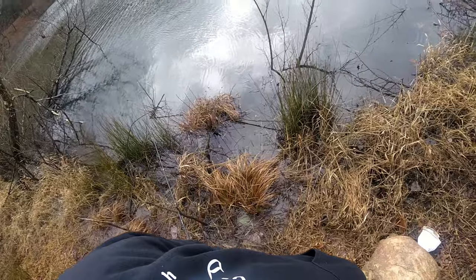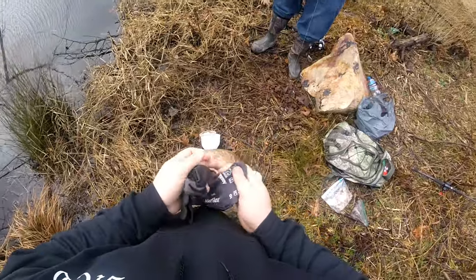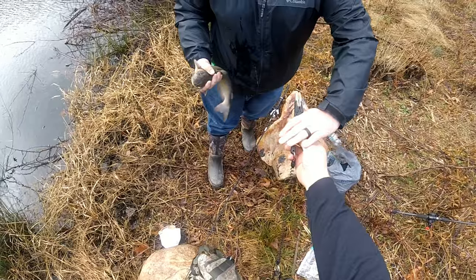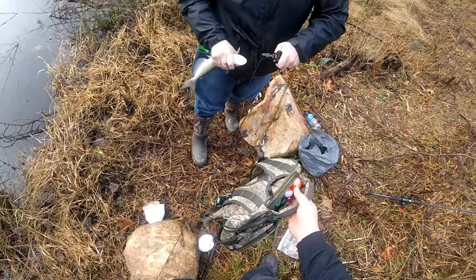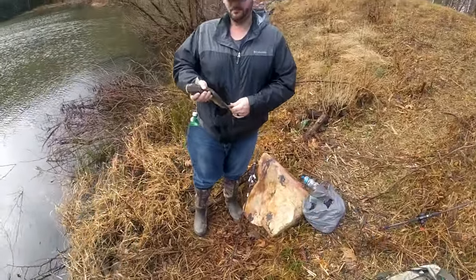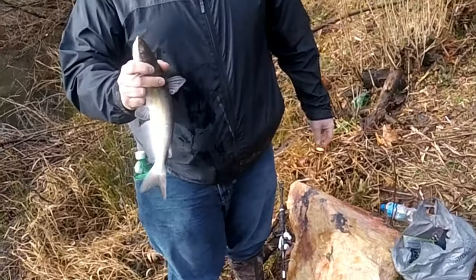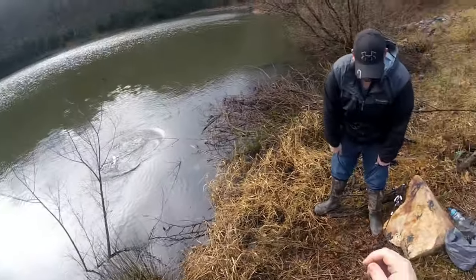Weather's getting a little rough on us, but they're out there moving. It's 15 inches to keep, so let's measure this one up. Hold him out for us — nice little channel cat, looks like about 12 inches. He's under the limit, so let's let him go. One down.